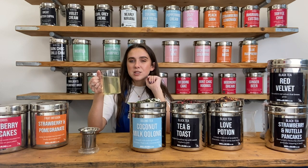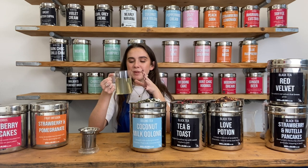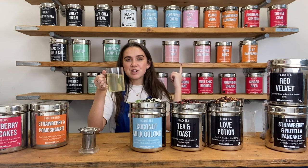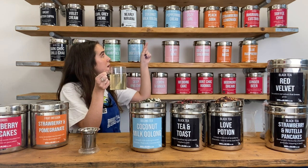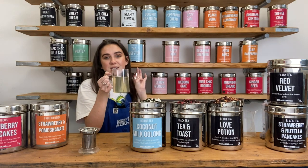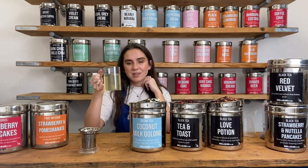I haven't had this tea in so long but I love it. I always drink it every Christmas — I know it's not a festive tea but it just makes me feel really festive and cosy. Definitely give this a try. We've actually got lots of different oolongs — they all have the blue labels. We've got a peppermint cream, coconut milk oolong, digester, and oolong chai. You have to try them, they're so, so good.